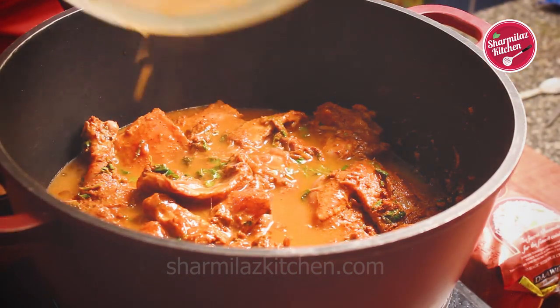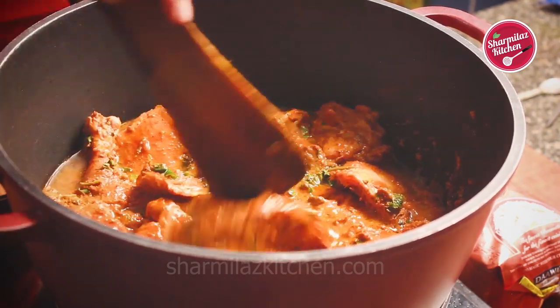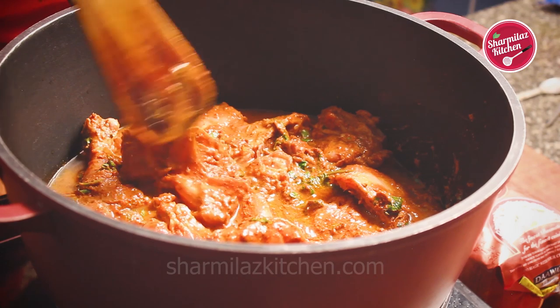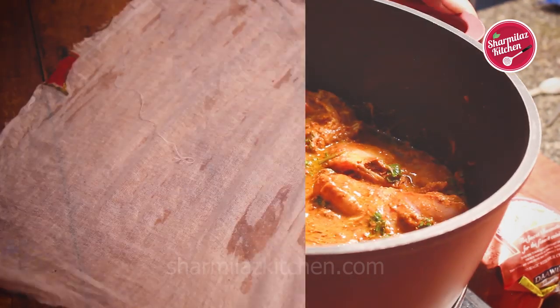This Hyderabad-style chicken biryani takes less time than other biryani because it does not need sauteing the chicken.